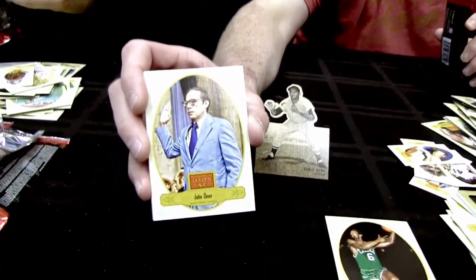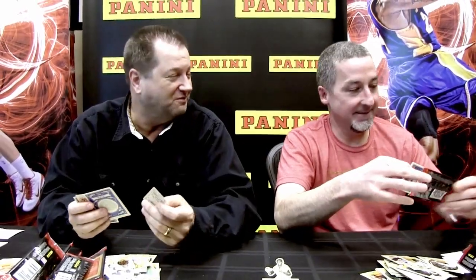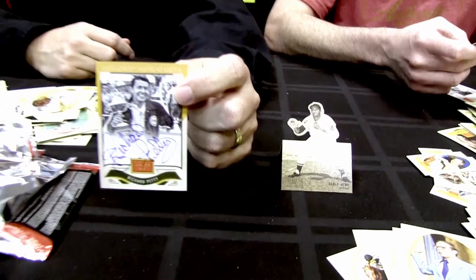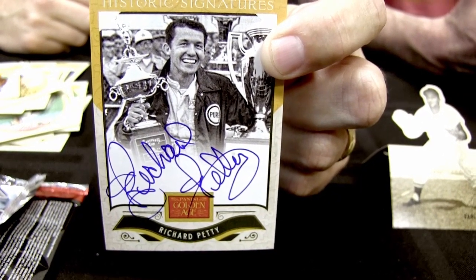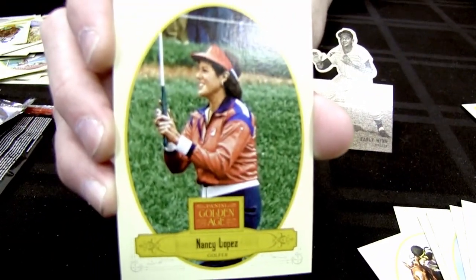There's a red Crofts Candy back and a blue Crofts Candy back, with the blue being tougher. John Dean — White House counsel during Watergate — is in the set and doesn't hide from his history. An autograph of the great Richard Petty is pulled — an apt name for him. His signature is real bold, and most signers in this set have bold, awesome signatures. Black-and-white photos help the blue ink pop.